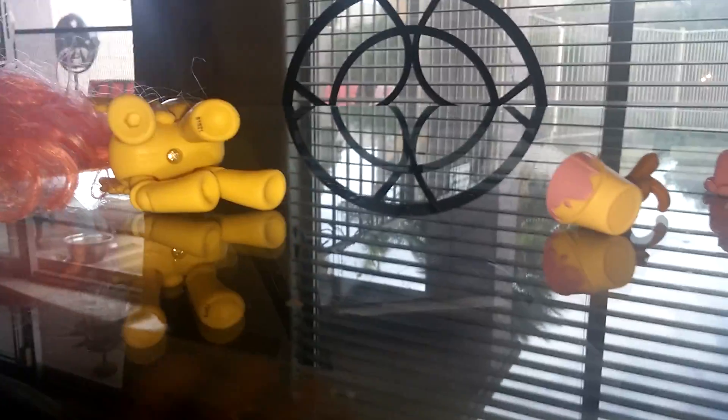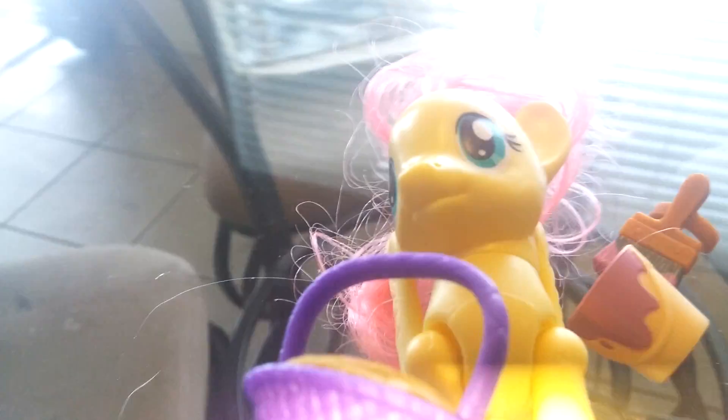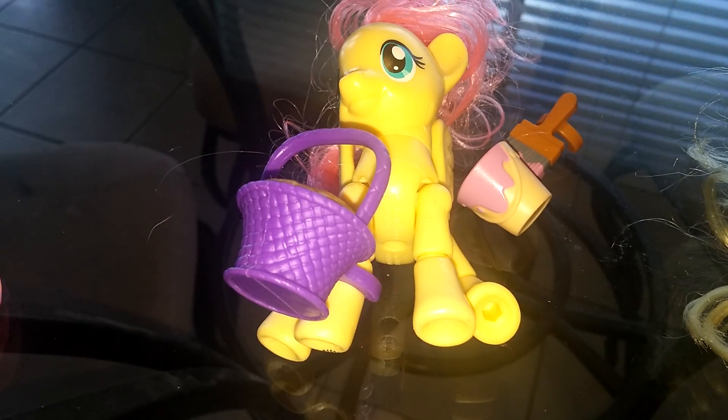And she comes with two accessories — she comes with a cake and a basket, which fits perfectly on her.